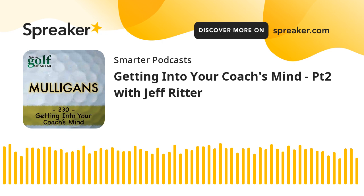Welcome back to Golf Smarter for members only, Jeff. Hey Fred, thanks so much for having me — I love being on the show. It's a great show. You agreed to come back on, so I've got to believe some of that.